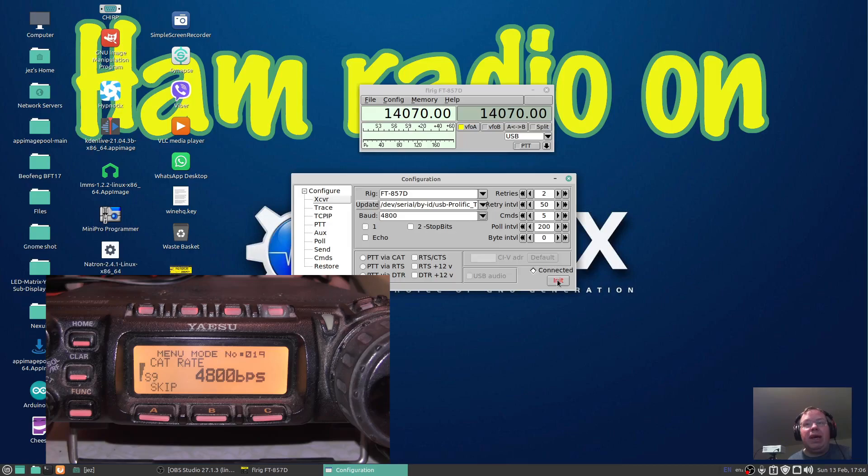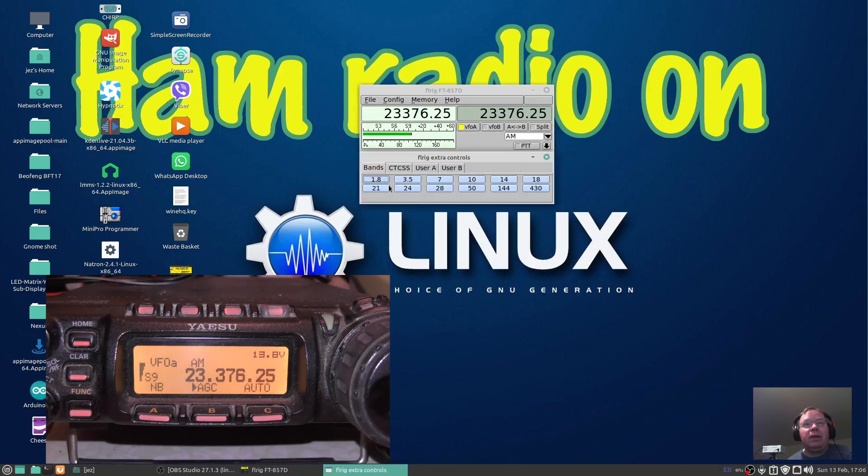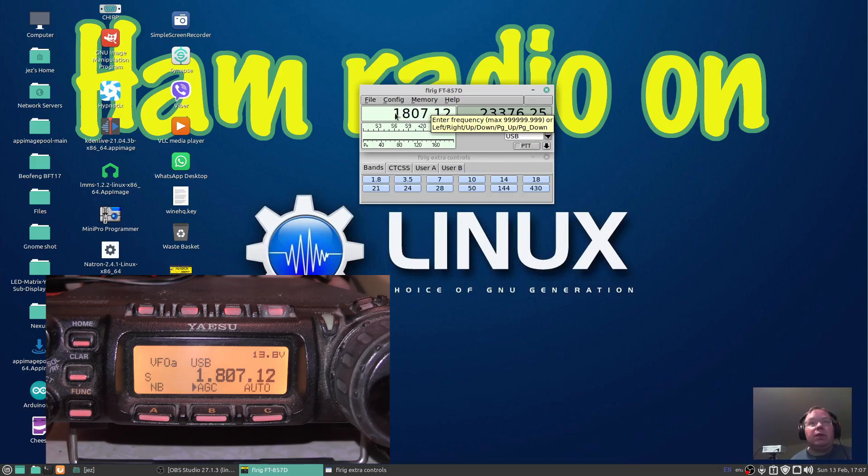All we need to do now is press Init, and it's going to initialise the radio. You saw the program change there. Now if we come back to the main screen on the radio, we should be able to control it. Press the down arrow — we can do band selection. So let's do top band, which is 160 metres. Press it — there you go, it's now changed it. For some reason it puts it automatically in digital mode. We press the down arrow and change that to USB. And if I go here I can type in a frequency.